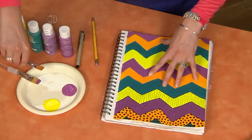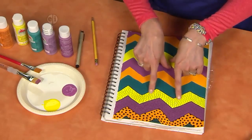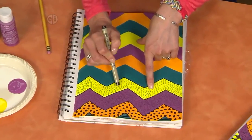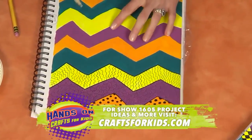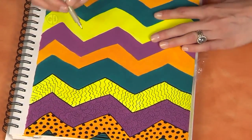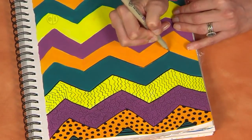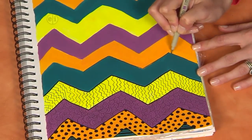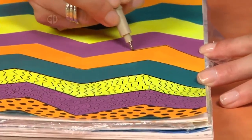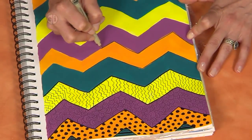And now for the fun part — let's add some pattern within pattern. So I've got my chevron pattern here, but now if you look really close, I've taken my permanent ink pen and started doodling patterns on top of each of the colored zigzags. Let's move up here to this orange section. The first thing you might want to do is just outline your zigzag — you could use a ruler or you can just freehand it. I'm using a really fine tip marker because I wanted my doodles to be really thin instead of a wide tip marker. And it works really well on top of this painted surface.